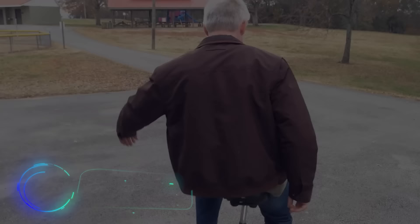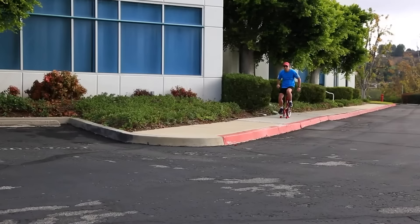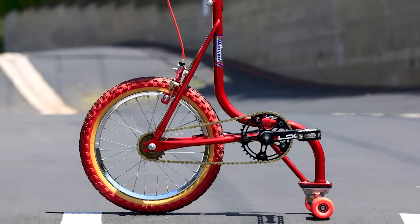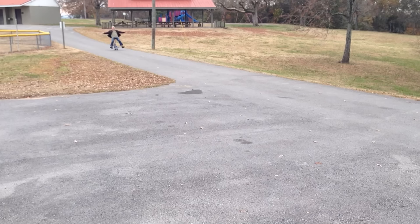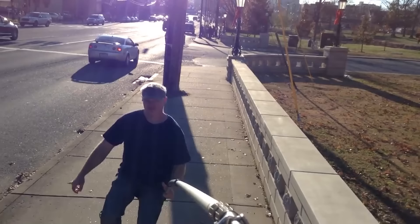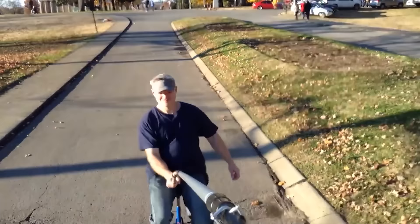What would the child of a bicycle and a skateboard look like? It might well look like this. Meet an engineering marvel called the Skate Bike — it combines the perks of one bicycle wheel and a pair of skate wheels. Curiously, these bikes date back several decades; back in the 80s and 90s they were very popular among young people and came with a set of brightly colored stickers.